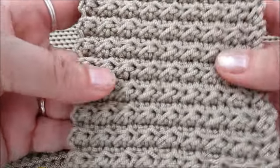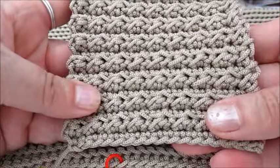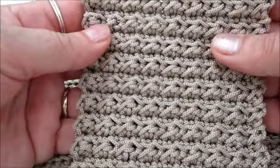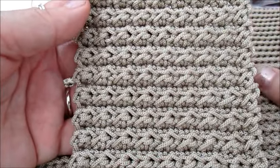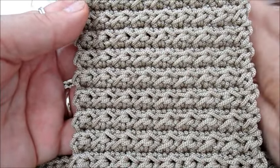Ognuno di noi ha un modo di lavorare, quindi può venire più largo, più stretto, più alto, più basso. Io vi dico le mie proporzioni, le mie catenelle, le mie altezze, le mie larghezze.